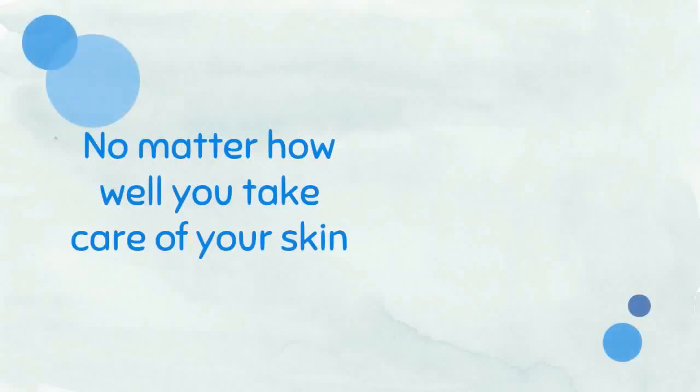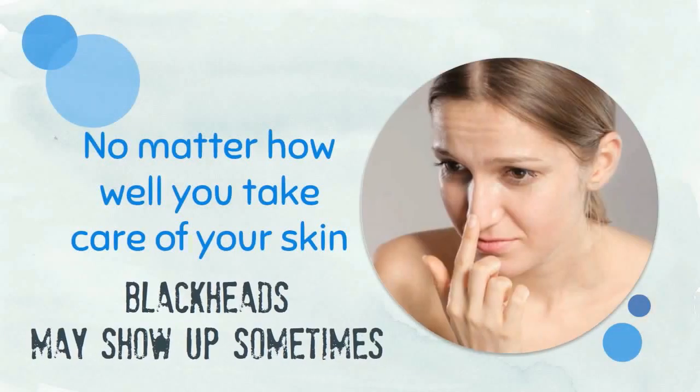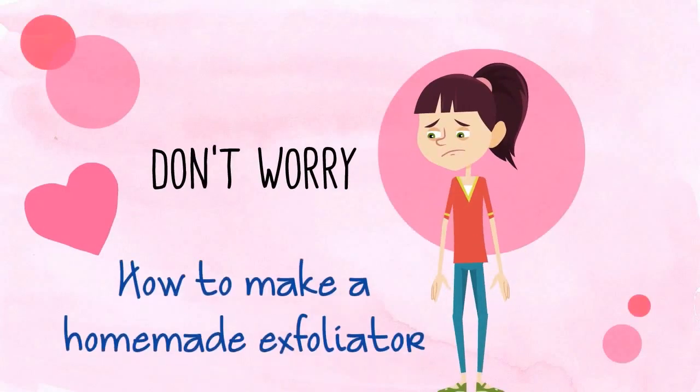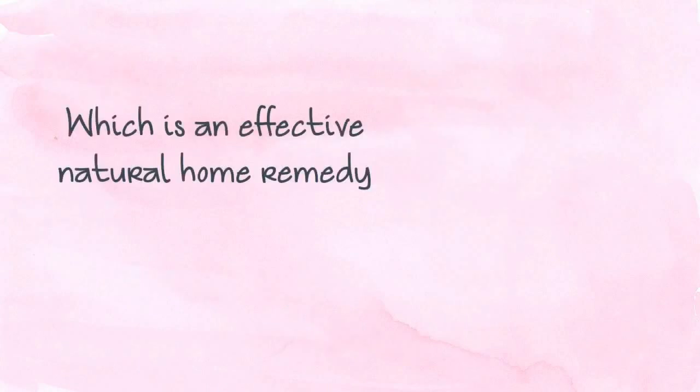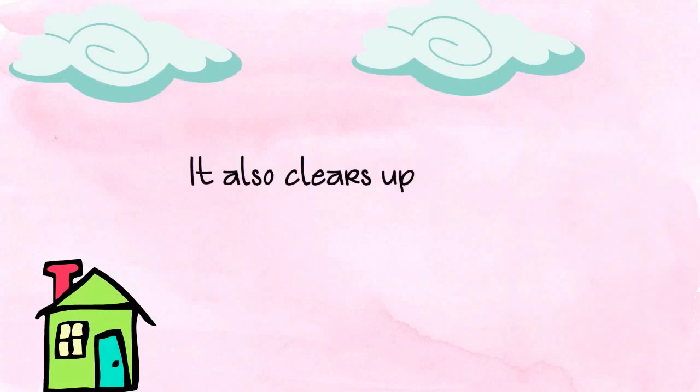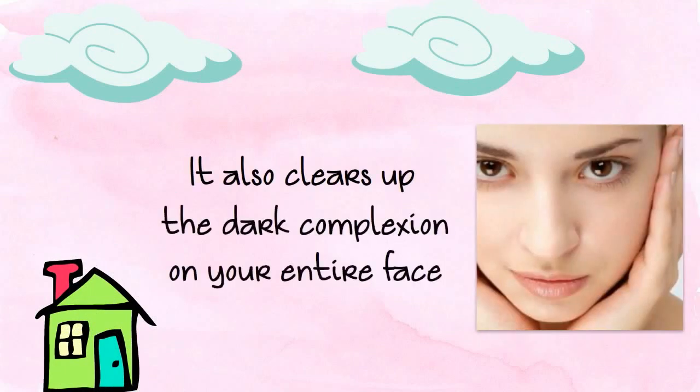No matter how well you take care of your skin, blackheads may show up sometimes. Don't worry. In this video, we will show you how to make a homemade exfoliator, which is an effective natural home remedy to fight blackheads. It also clears up the dark complexion on your entire face.